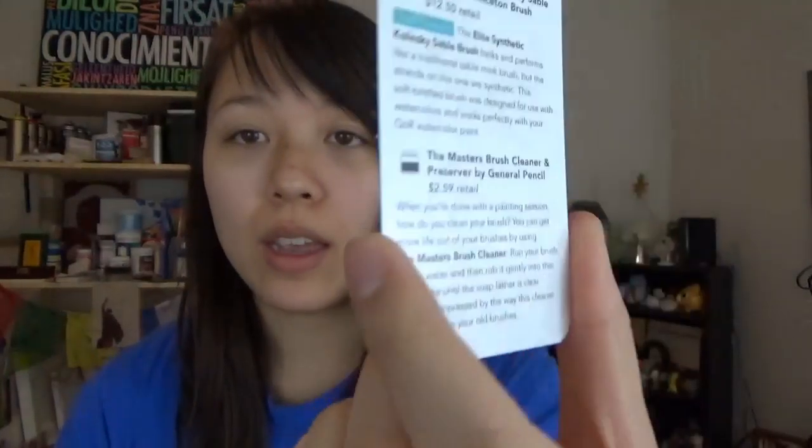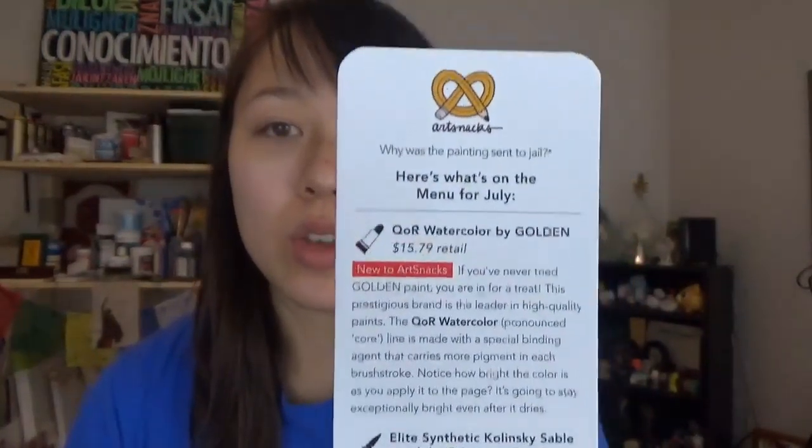Art Snacks is a monthly subscription that's around $20 of premium art supplies that get shipped to your front door every month. Inside comes a bookmark that lets you know the name of all the products, the prices, retail prices, and a short description of everything that's inside. Every month there's also a sticker of their logo — the pencil pretzel — and there's also a snack.